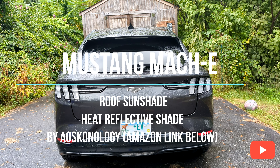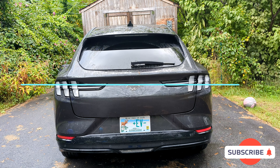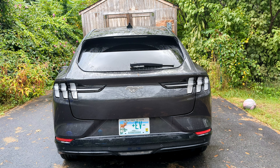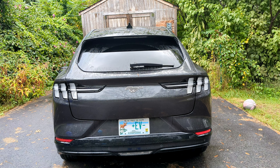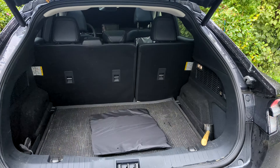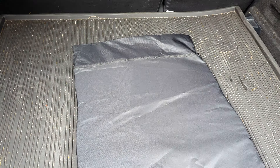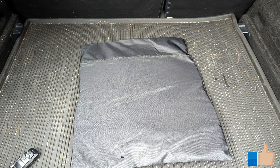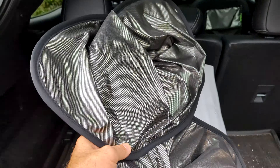What's up YouTube, today I want to give you guys an overview on a new accessory I got. You can see I have it here in this little pouch — let's open it up and take a look.